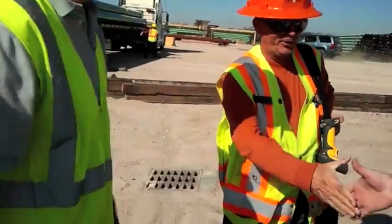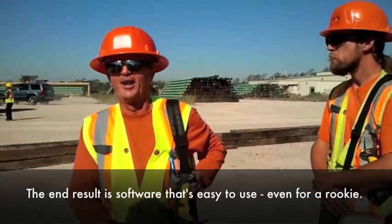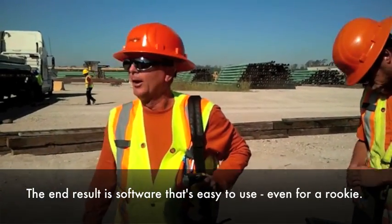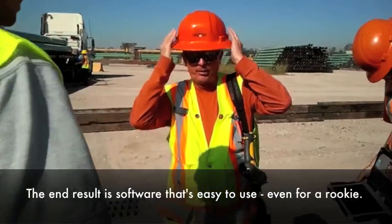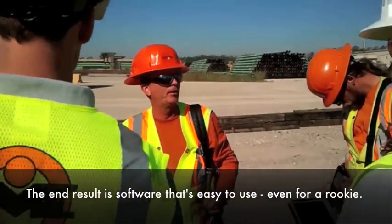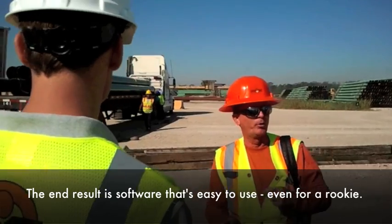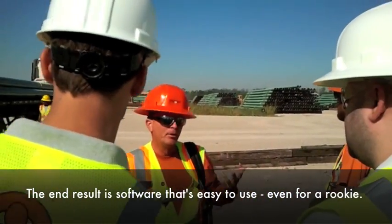I'm a rookie here. This is user-friendly equipment. This is going into your third week, right Jack? It's a pretty simple system, it seems like. Trackability — crossing over from one screen to another screen. Trackability. It's all pretty accurate.